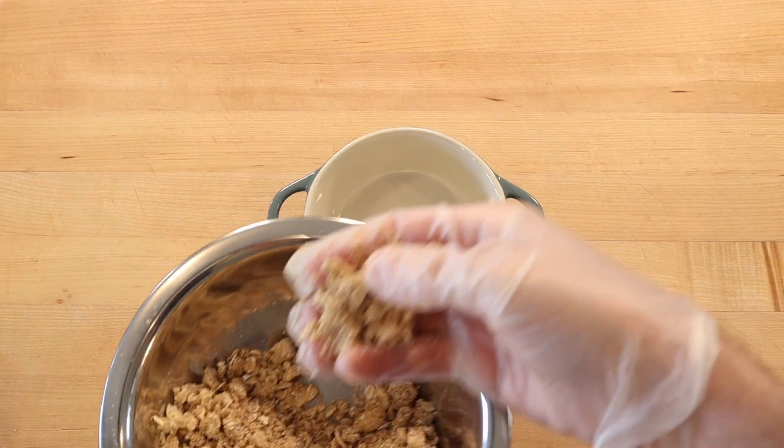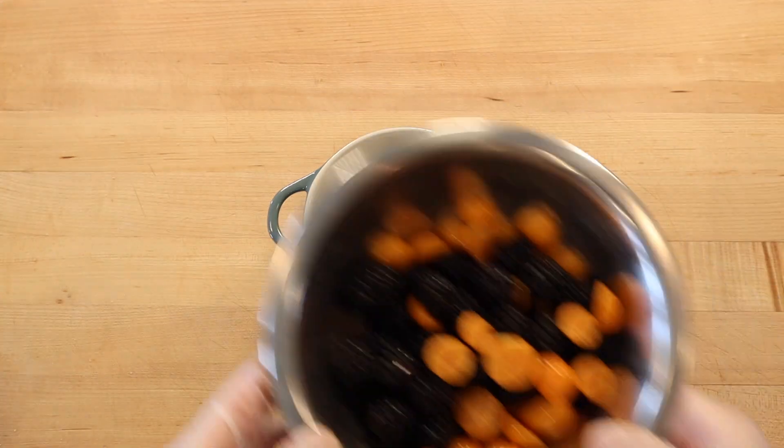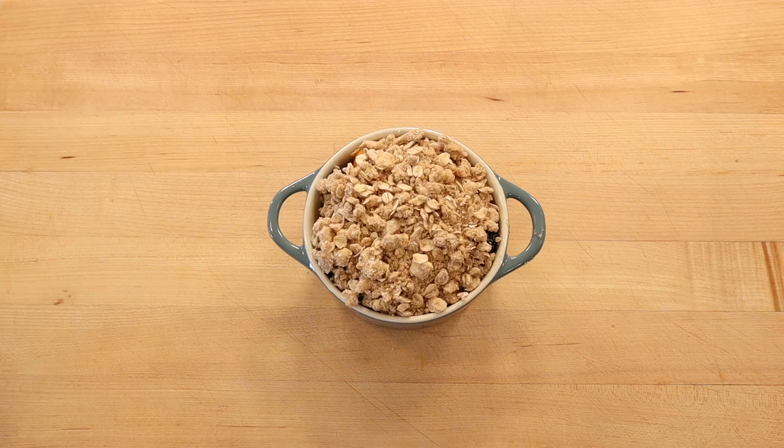To assemble the crisp, add a tablespoon of topping to the bottom of a 12-ounce crock pot, add the blackberry cape gooseberry mixture, cover with the remaining crisp topping, and bake at 375 degrees Fahrenheit for about an hour.